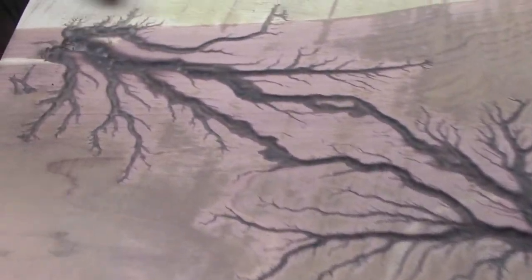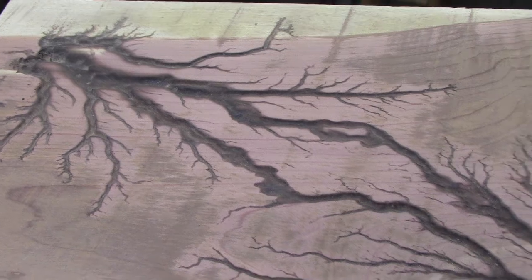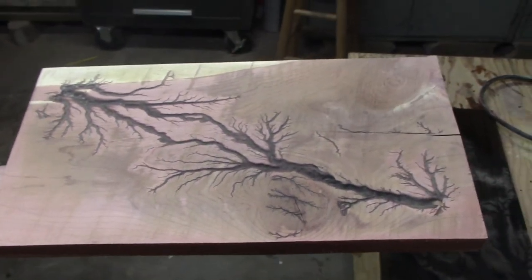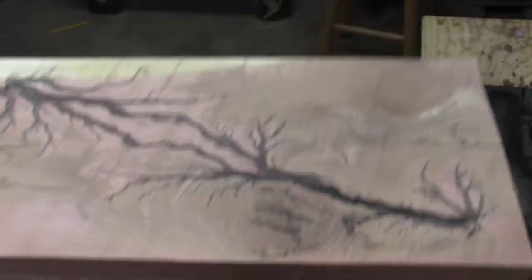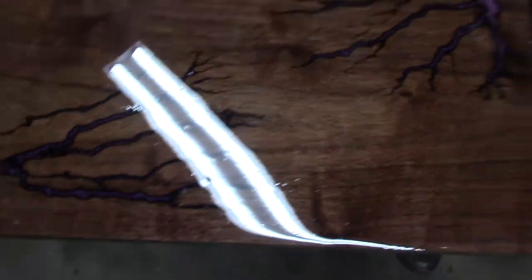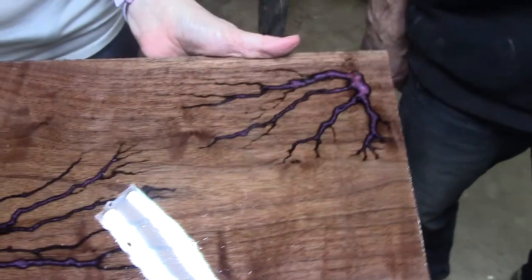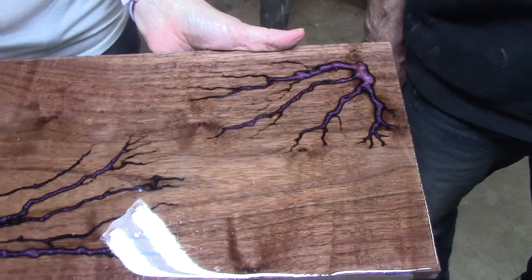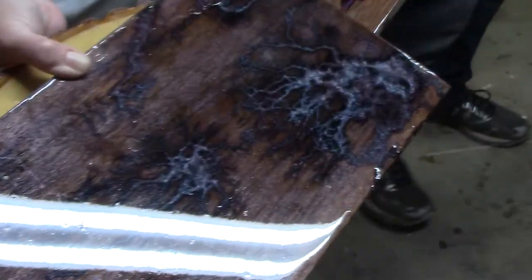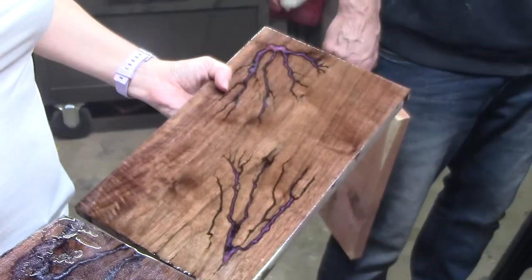If you want we can go mix the color and pour it in it. We're going to mix some color and pour some epoxy in there. And then this is what it looks like when you pour the epoxy in there — gorgeous. So we have... what kind of powder is it that you mix in with the epoxy? It's a mica powder. Beautiful. So pretty.